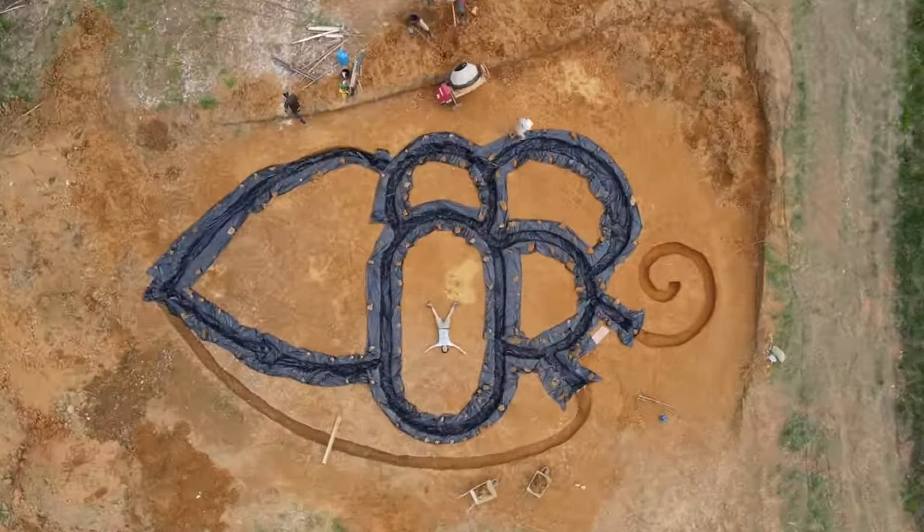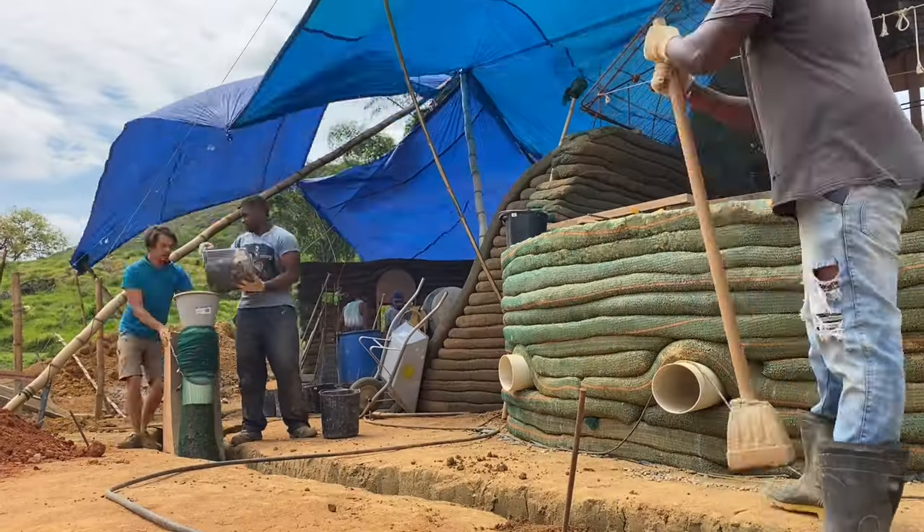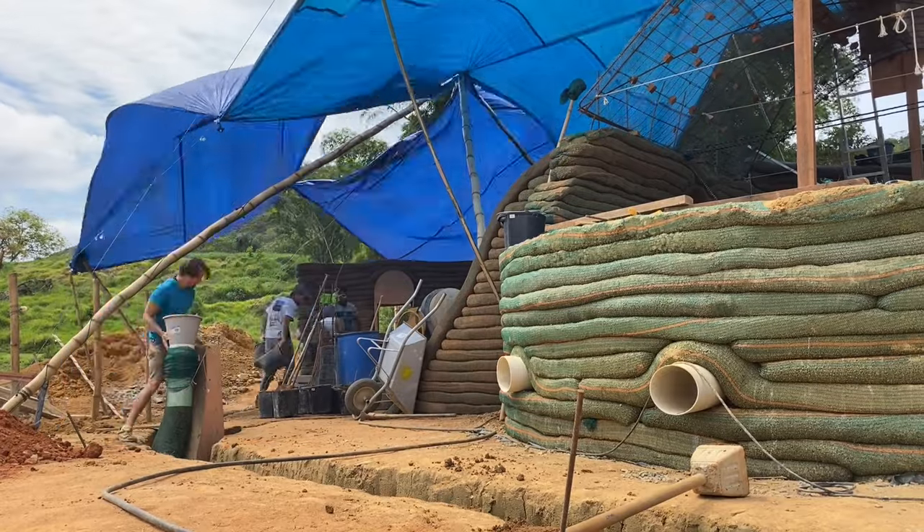Since May 2021 I have recorded over 300 gigabytes worth of high quality footage that I will start releasing in just a couple of weeks. In essence you'll learn how to construct a self-heating and self-cooling Earthship hybrid for a fraction of the price of a conventional home.